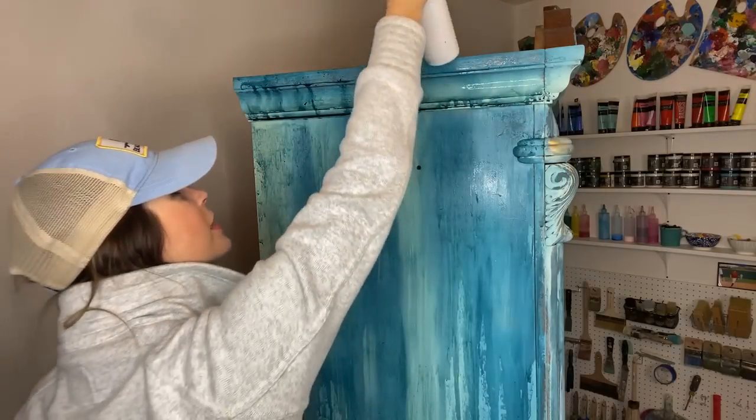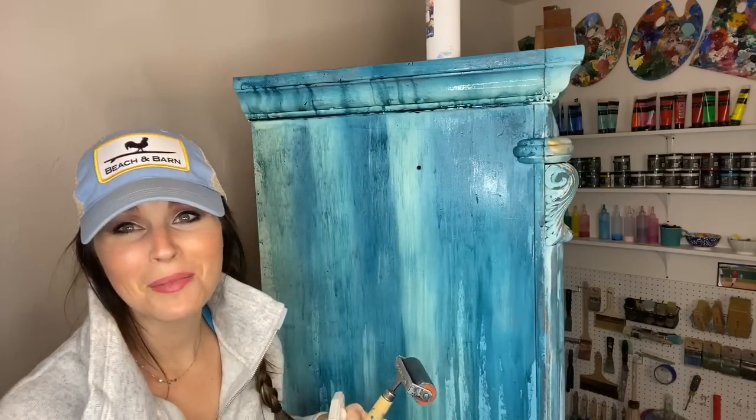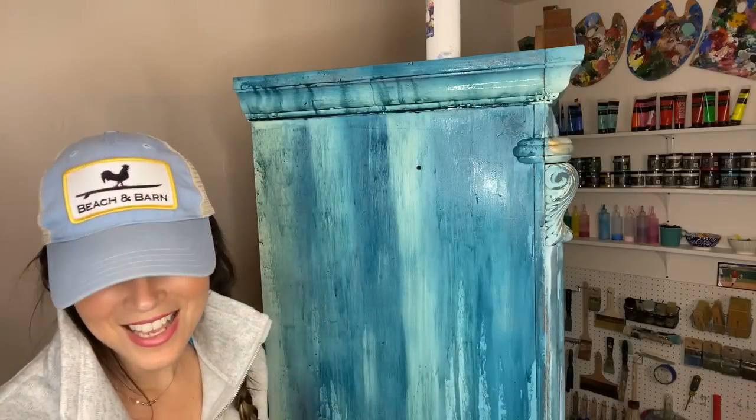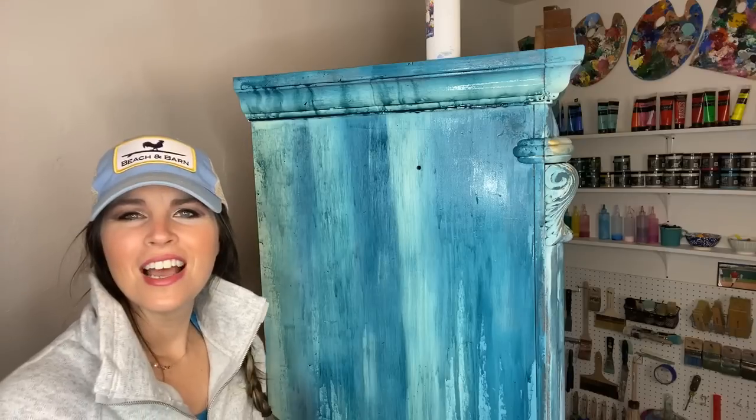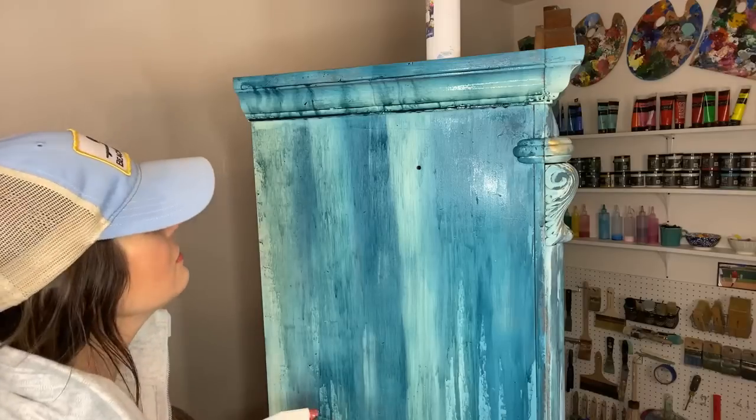That reminds me — tomorrow on Friday Night Live on Facebook, it's going to be a little crazy. I haven't told you yet what we're doing exactly.